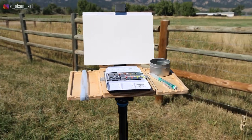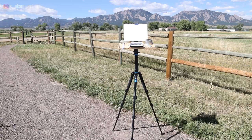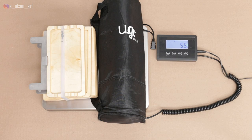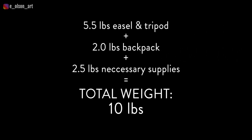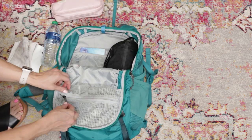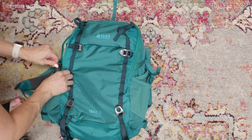Next is the New Wave Yugo Plein Air Anywhere Pashad Box and Tripod — the one I've probably had the longest. The Pashad box comes in three different sizes; I have the smallest, which is six by eight inches. Together with the side trays and tripod, the set weighs 5.5 pounds. Add that to your two-pound backpack and additional supplies and you have a total carrying weight of 10 pounds. The box and tripod fit very comfortably inside my REI backpack, and the carrying case keeps the tripod padded and safe.